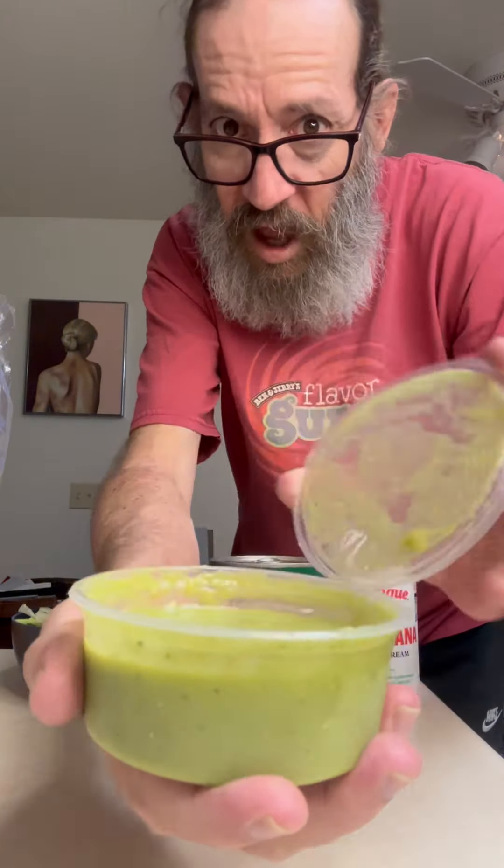So I got the pico de gallo, avocado salsa, lettuce, crema, and some refried beans. I'm going to get those cooking right now.